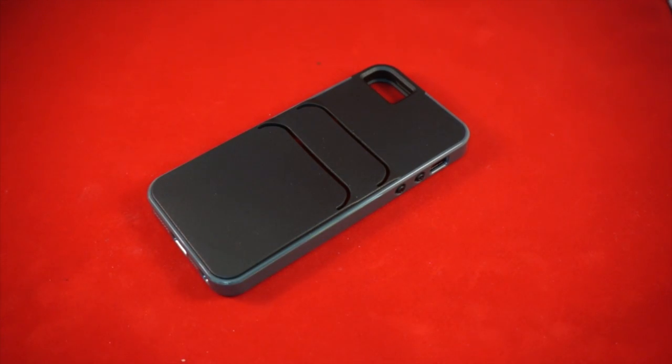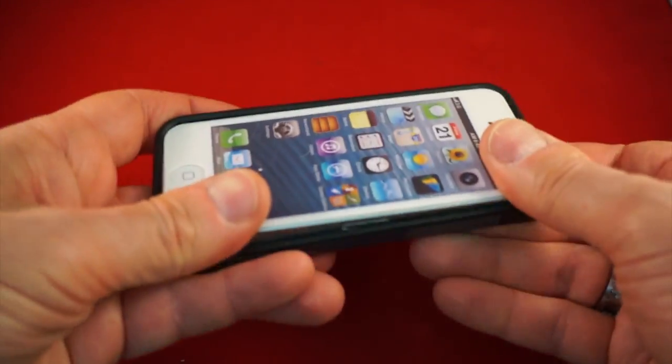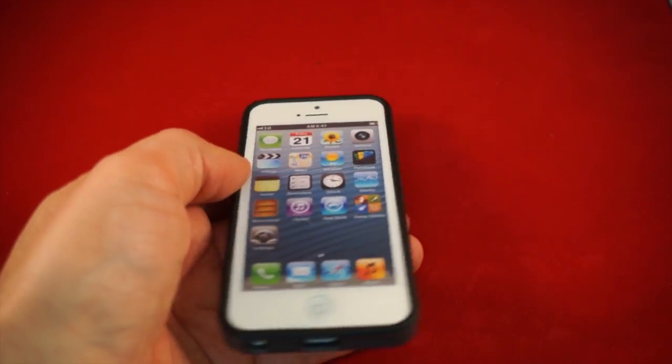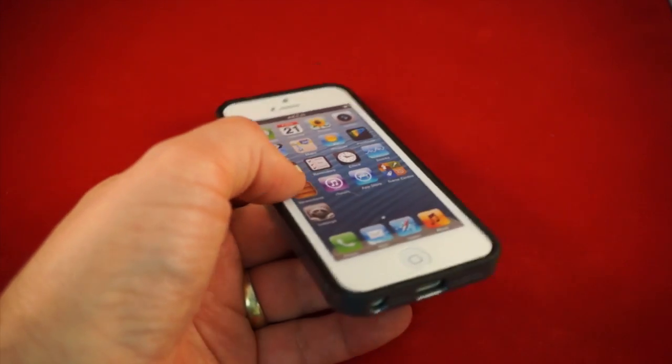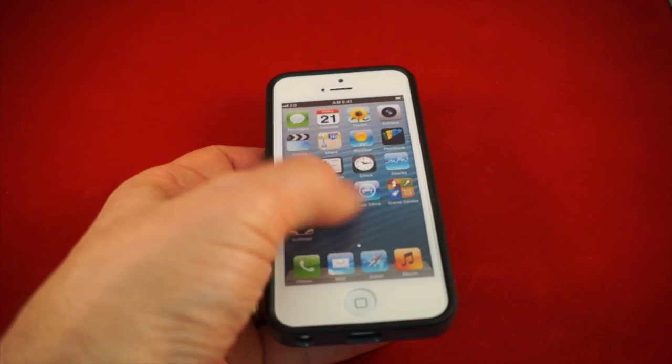Let's take one of my dummy iPhone 5s and pop it in so we can take a look at what it looks like. Put in the buttons first, obviously pop it in — it goes in really easily. You get a little bit of lay-on-the-table protection, not a lot, but you do get some, and complete easy access to the screen.